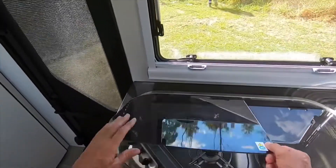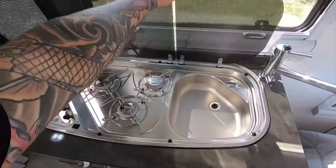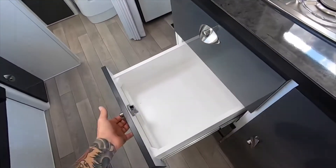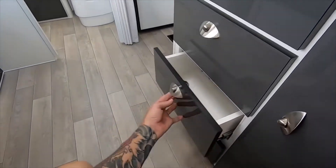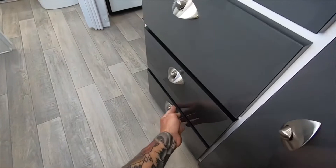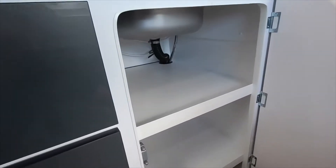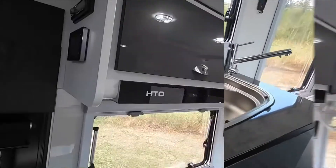Now we all know that our weather can be a little unpredictable, so inside the Outlaw you'll find a three burner gas cooktop and sink. There are also cutlery drawers, all with wooden sides and heavy duty ball bearing runners. VanCruiser have made the most of the usable space under the sink by adding shelves, giving you a practical storage solution.